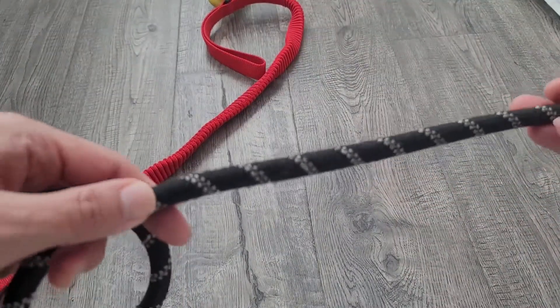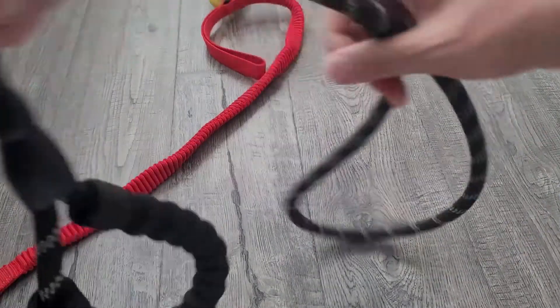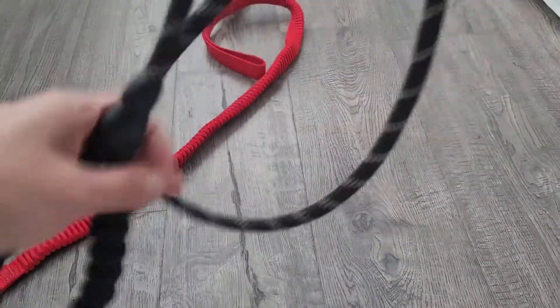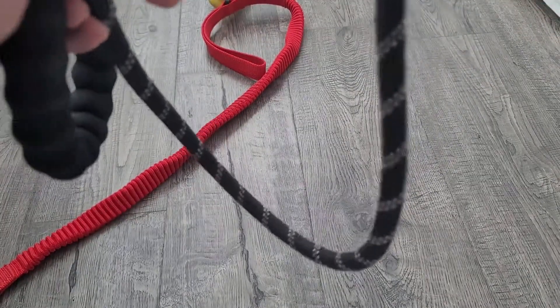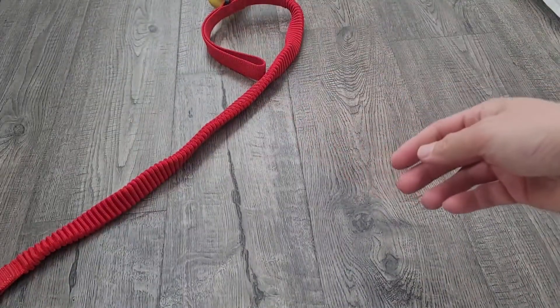Sometimes you can see how this one's a little bit frayed. So you end up having this part around your hand and also holding part of the rope, which makes it kind of a hassle.